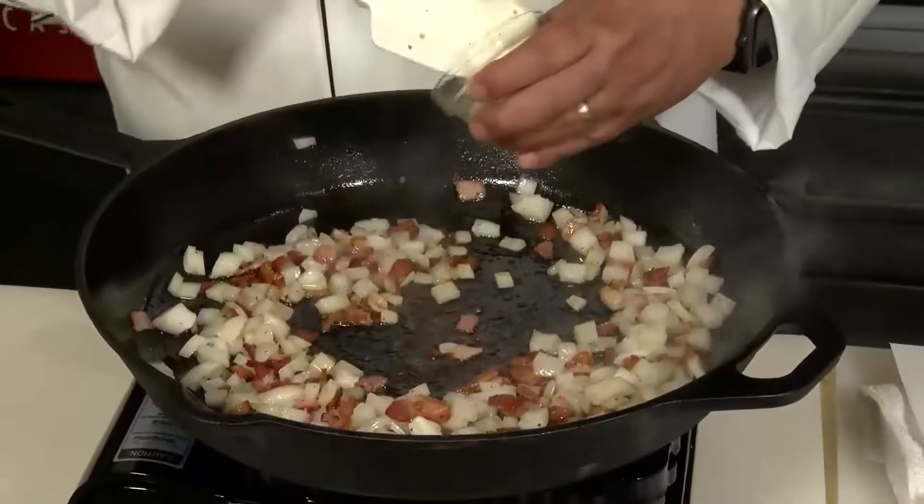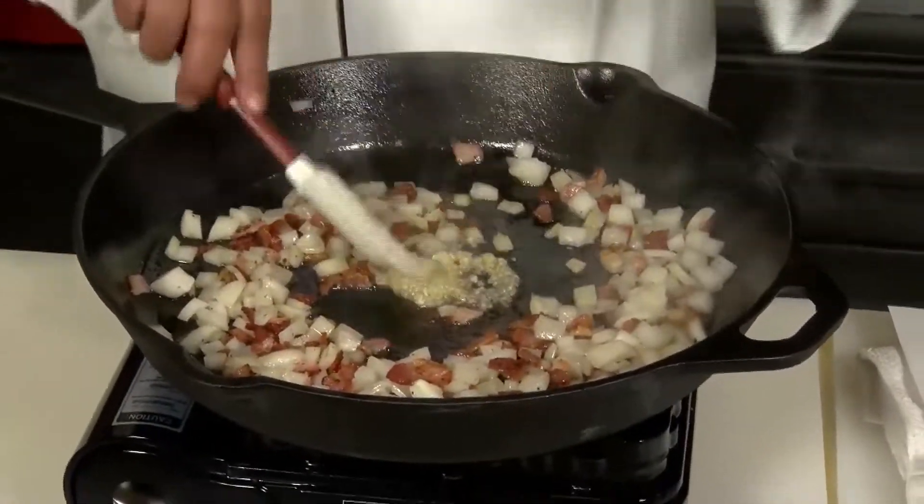Now the bacon's nice and crispy, we want to add a good cup of diced onion. Then we're going to add a good maybe tablespoon or so of minced garlic.